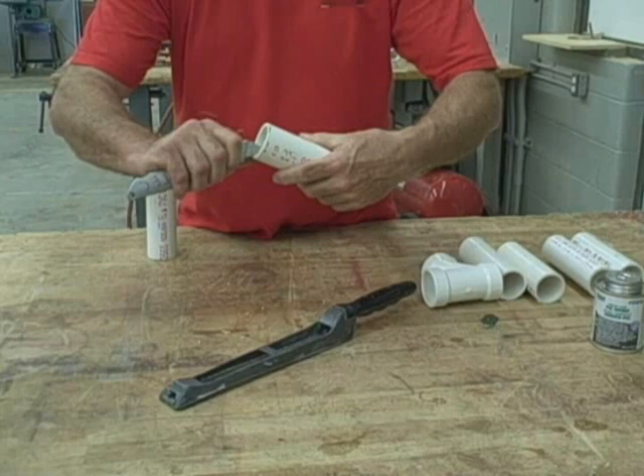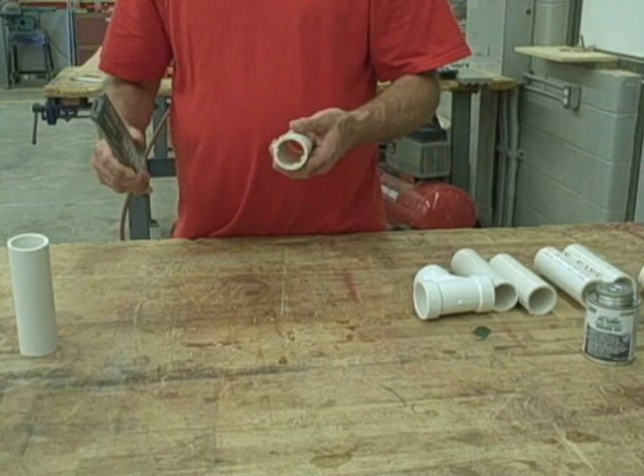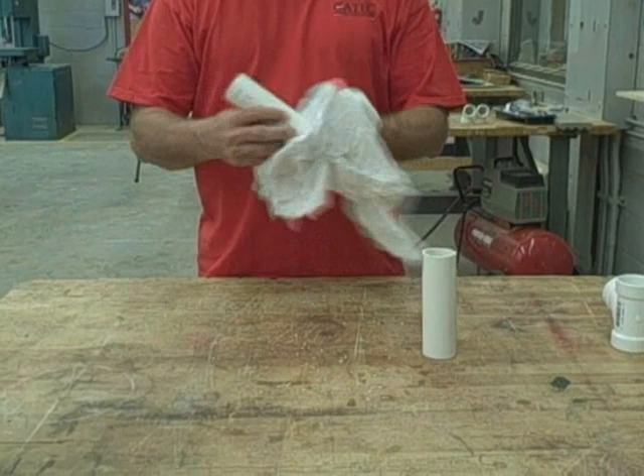Another method would be using what's called a surfone or a deburring tool — both work in the same way. I'm just knocking those burrs off once again, inside and out. The deburring tool sits on the outside and turns or spins, shaving both inside and out. Next we want to wipe our pipe off to make sure it's clean on the outside — just a quick movement with a clean cloth to make sure there's no dust or dirt that would interfere with the cleaner and the glue.